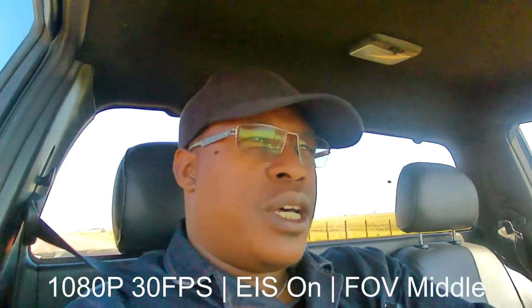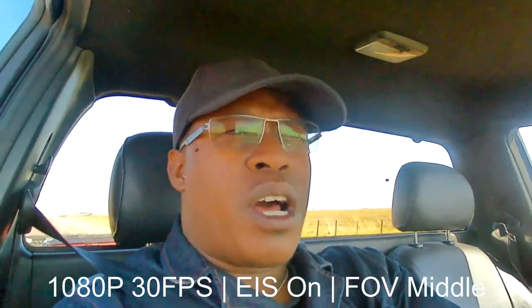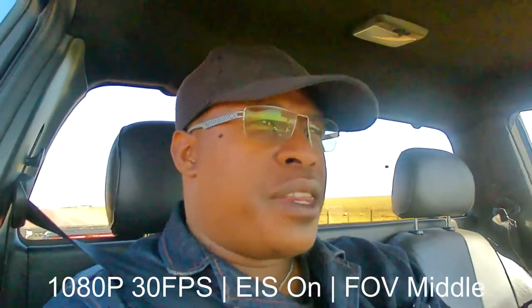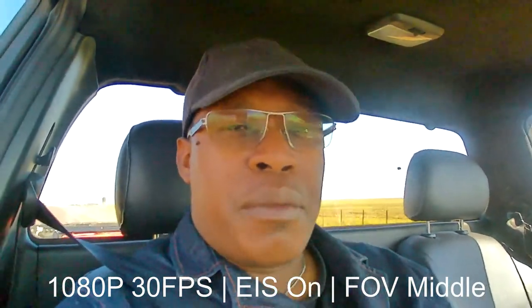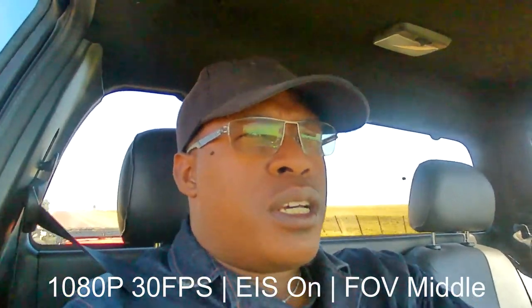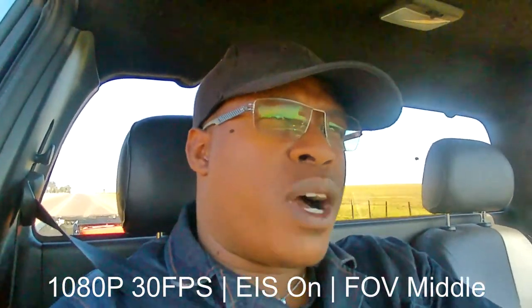Hey, what's up YouTube! I'm on my way to the compound and I thought I'd do the review of this camera — the 6010 action camera — because I've got some people asking me what settings I use. I thought I'll just make a little review about it, and this review will also include the gimbal that I just recently unboxed, so it's going to be a two-in-one review so you can see how they both work.